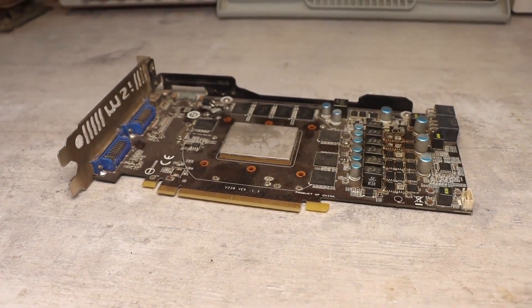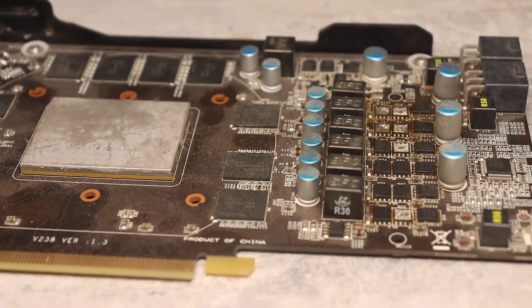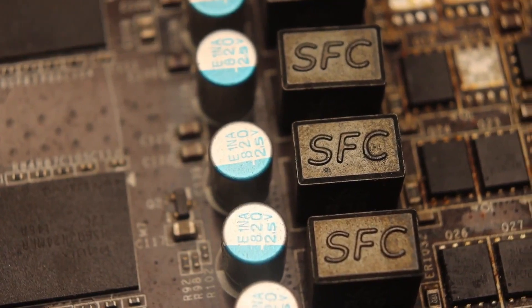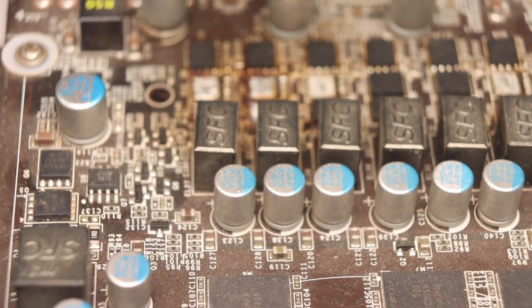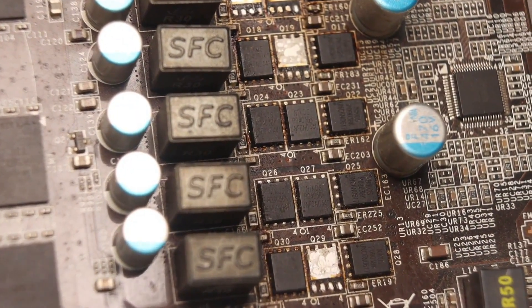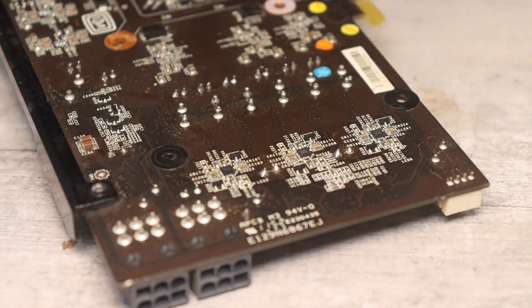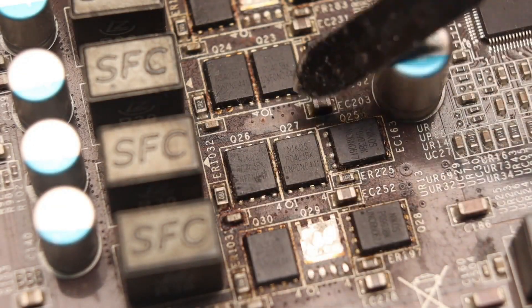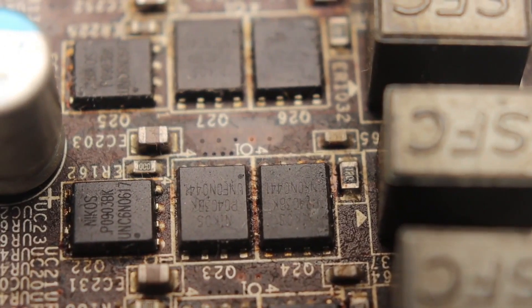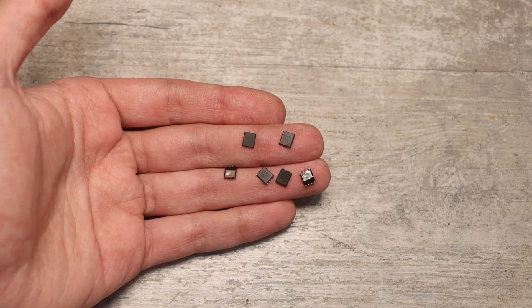Almost any device includes a power supply. For video cards, especially relatively modern ones, this power supply is very interesting. In fact, these are multi-phase power converters that have very high efficiency due to synchronous conversion and a bunch of various protections. Currents of tens of amperes flow through these small transistors. To understand how and why they don't burn out, let's desolder a few of these switches and study them in more detail.